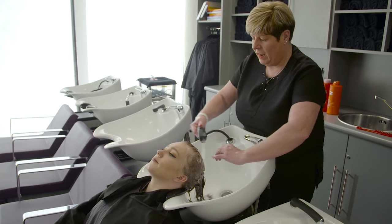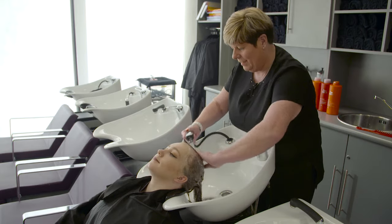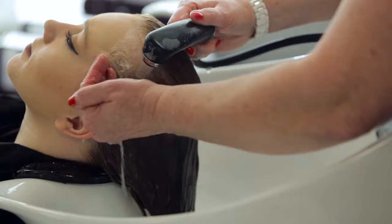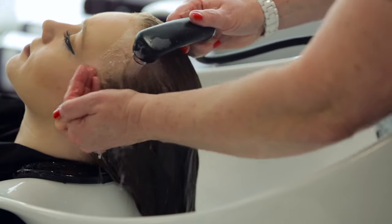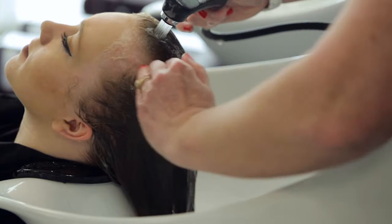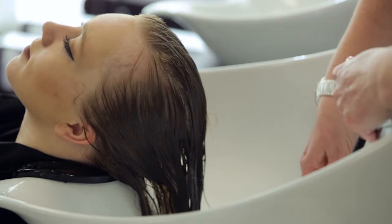Rinsing: turn the water back on, check temperature on your wrist, then rinse the hair using the same cupping method used at the beginning, checking temperature with the client. Work from the front hairline to remove the shampoo. Make sure both hands and hair are free from any suds, then squeeze out any excess water.